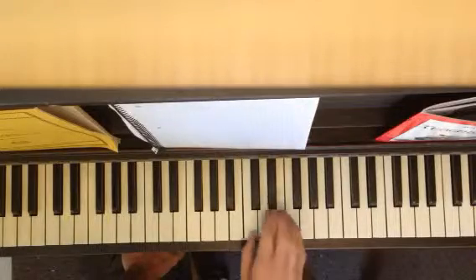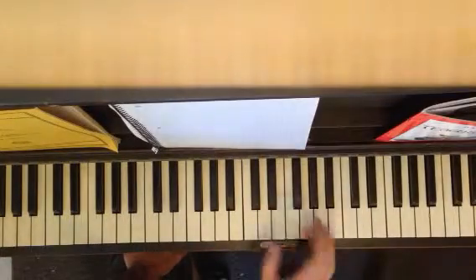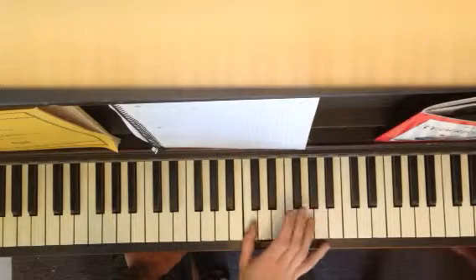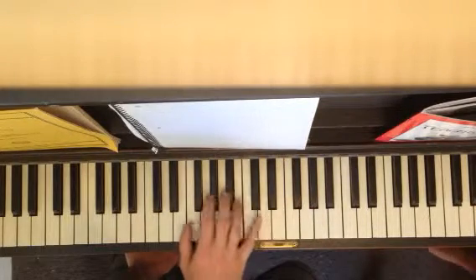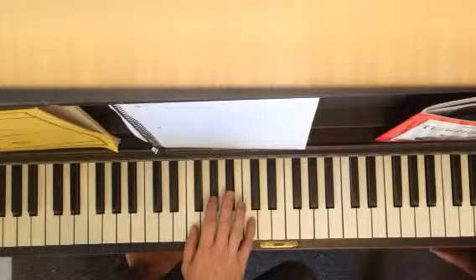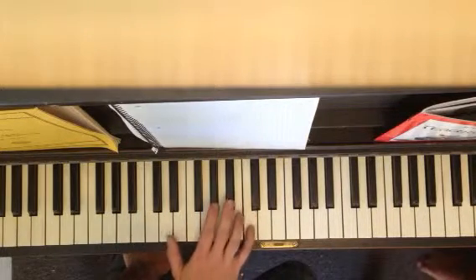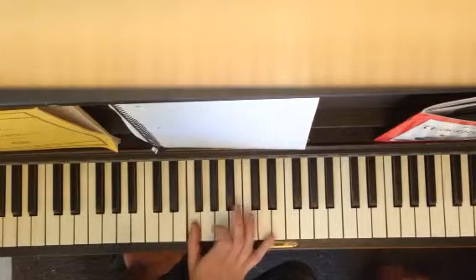So fingering is really important. We're going F, E flat, C. And then you're going to jump over here: B flat, A flat, B flat, C, D flat, A flat, F.